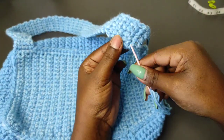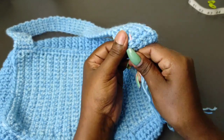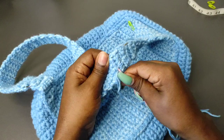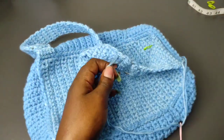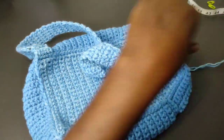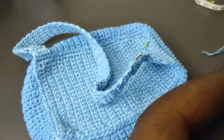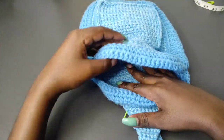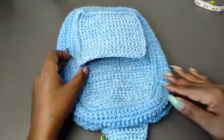Once your strap is in place, weave in all the ends and cut off, and the bag is ready. Next we're going to attach the lining to the bag plus the zippers, so be sure to check out the next part of this video in the next tutorial to learn how to attach them. See you in the next part and remember to subscribe.